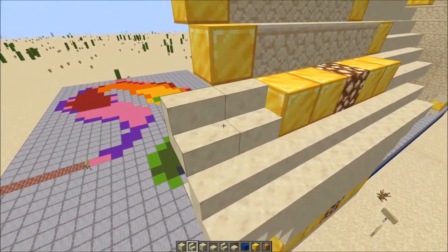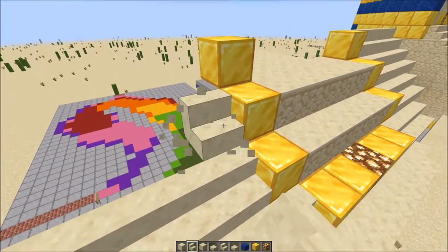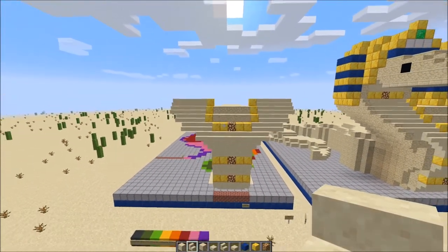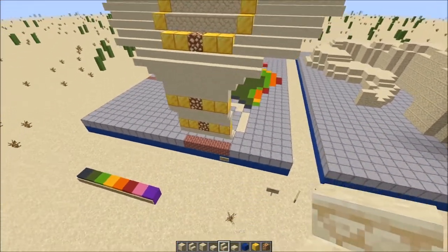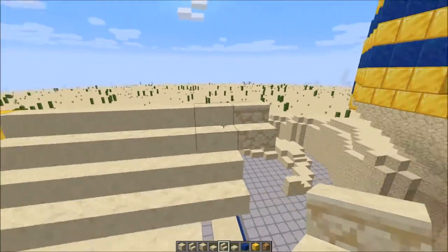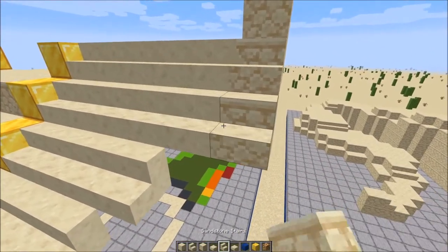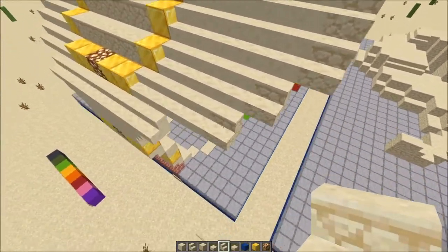We'll replicate that on the other side. Here's a front look at it if you need it. The next thing we're going to do is outline the neck and the chest with sandstone and sandstone stairs. Starting at the top right, we'll place a sandstone stair parallel with these, then behind it place a block, then 2 above that — 3 blocks total. Then another parallel stair, and one more. You should have 4 stairs just parallel with these.